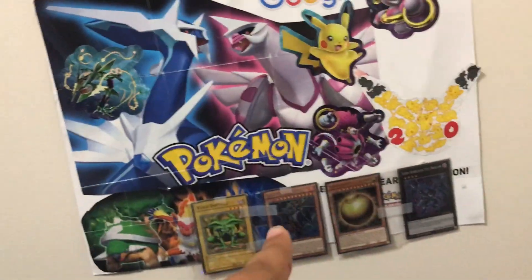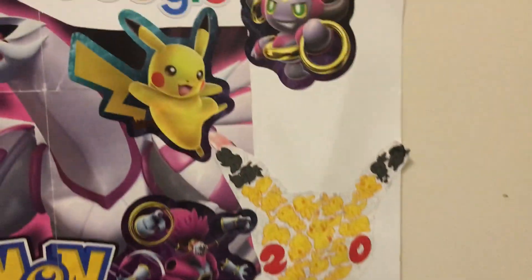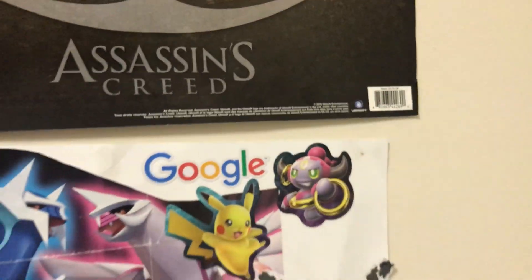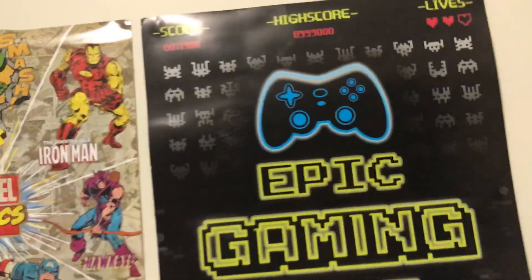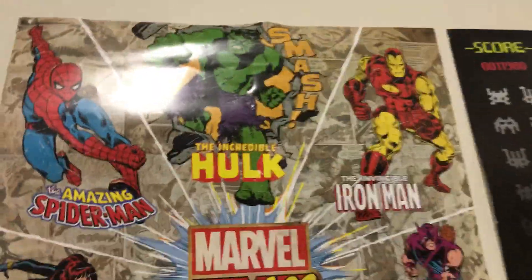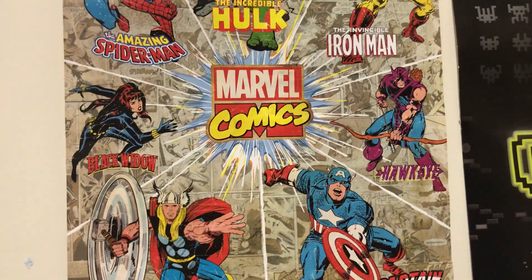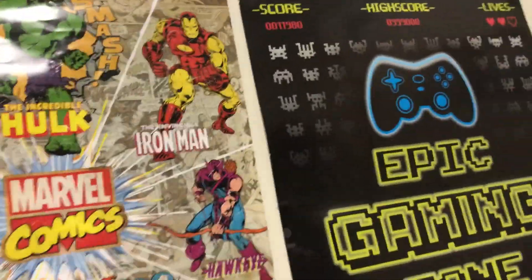Down here I have a custom-made one which I made — it's just like a collage. I have some Pokemon stuff, some Yu-Gi-Oh cards, and more Pokemon stuff and random things. And then if we go over here, we have a Marvel Comics poster which I really like. I think it's very cool — it has all the superheroes there.